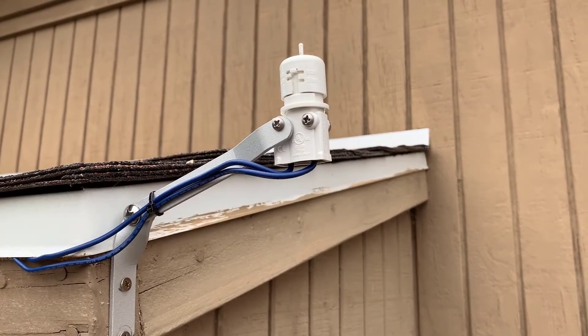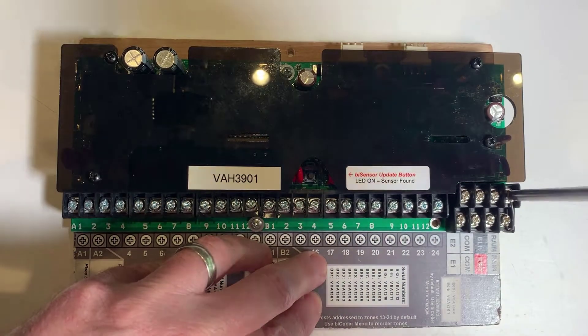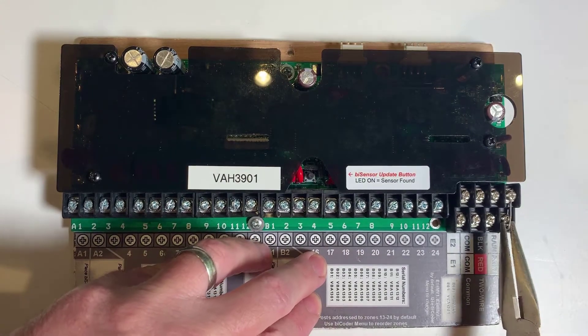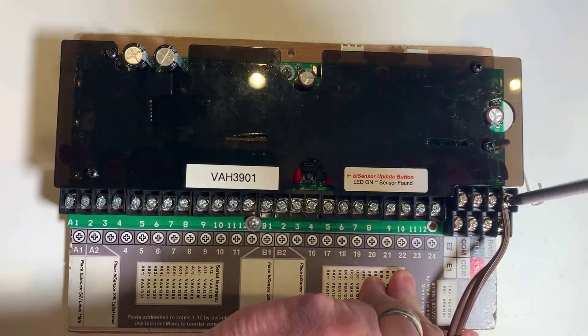Wireless sensors are similar, but the receiver unit will be at the controller, not an actual wire. Disconnect and set aside the factory jumper — you may need it later. Now connect the leads from the sensor or wireless receiver to the board.